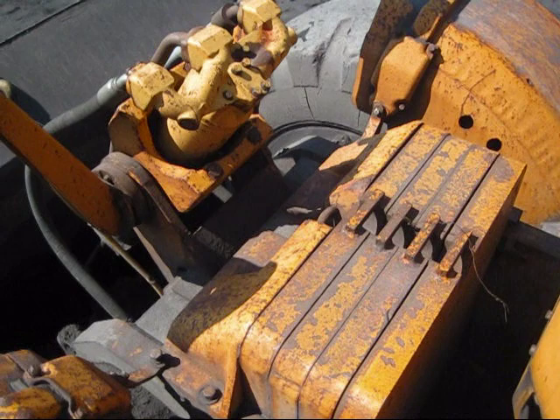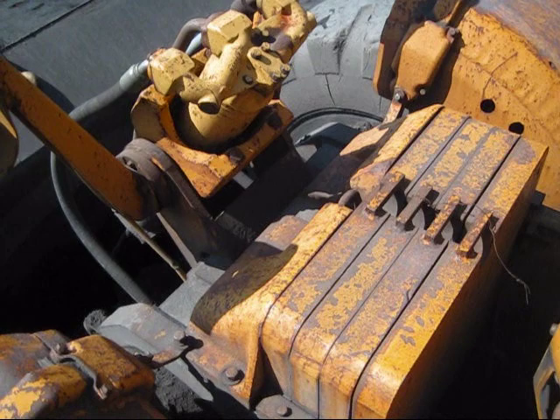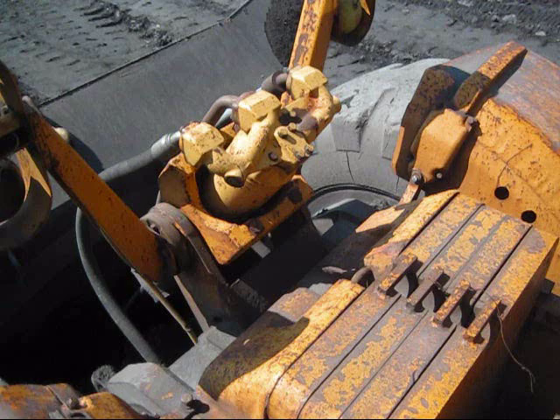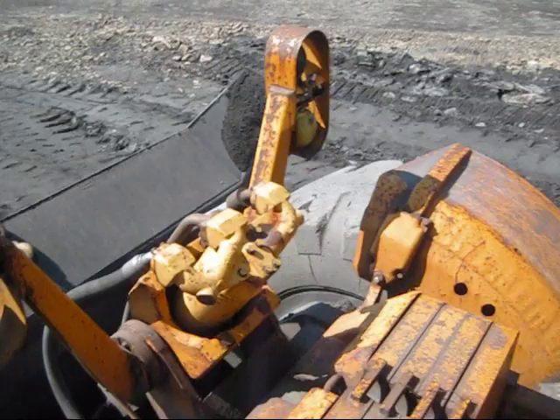A wheel dozer basically follows in the design footsteps of a front-end loader, and because the design of this dozer is nothing like a crawler dozer, the front of this dozer is very lightweight. For this reason, the dozer needs suitcase weights installed in the front to put more weight on the front tires and keep the nose of this dozer down. The balancing system for a wheel dozer is very different than on a track dozer. In the front, you can see a single cylinder that picks the dozer blade up and down, and the headlights on each side.